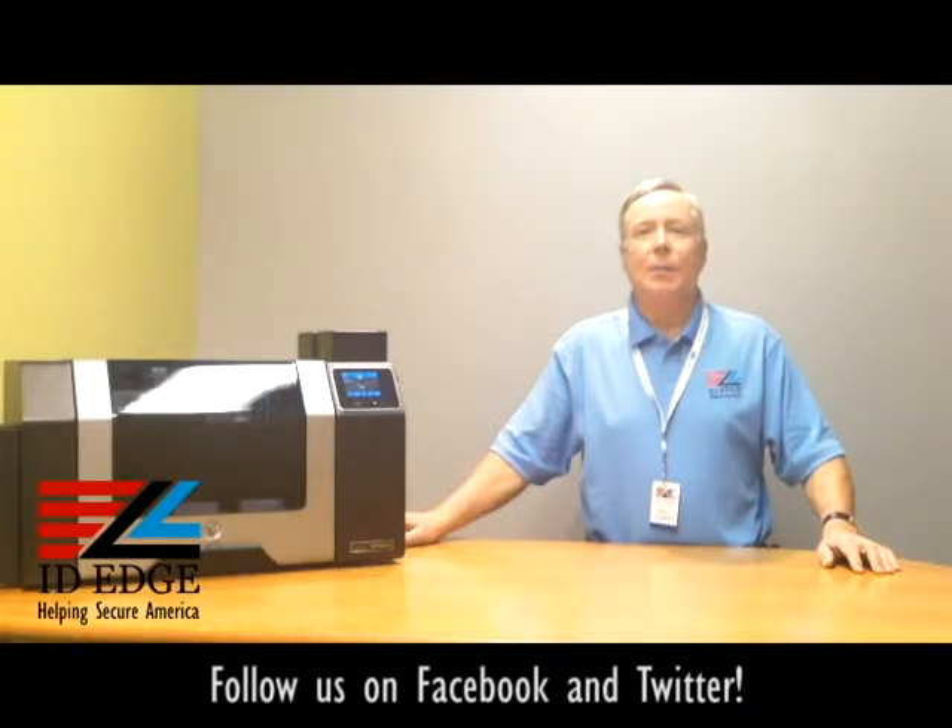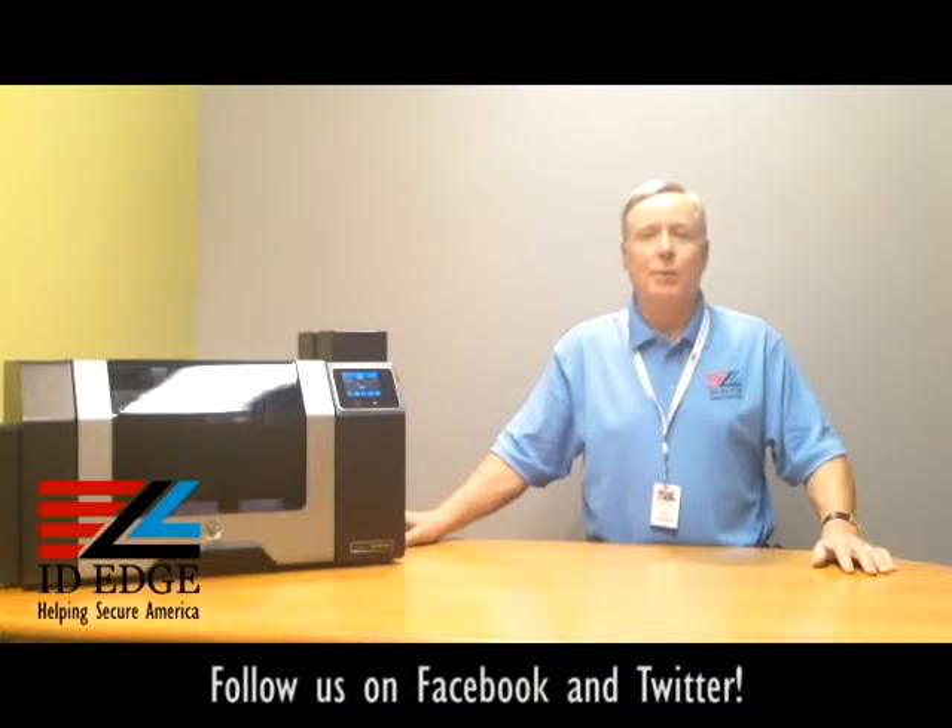It has a lifetime warranty on the print head, so you'll never have to buy another print head again. The reason is it does retransfer printing — it doesn't print directly to the card but prints on a transfer film that's placed onto the card. Because of that process, the life of the print head is not in jeopardy; it doesn't contact any debris that could be on the card. It also has a low cost of consumables, so for high-volume card printing this would be the printer you'd want to select.